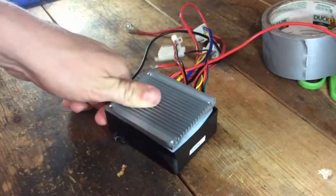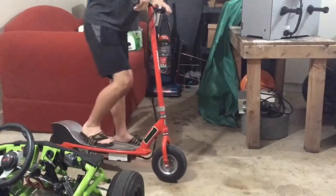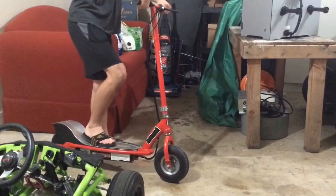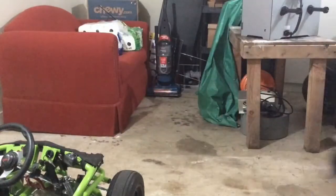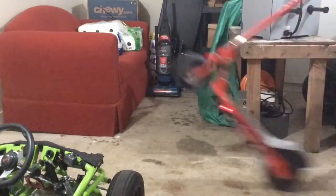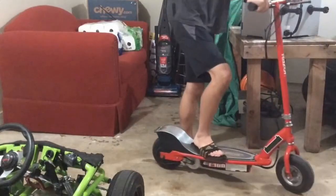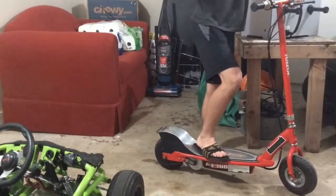You are good to go — see what happens when I try to take off. For reference, I am 135 pounds. No kicking needed trying to take off. A lot of power there! Thank you for watching and I will see you soon.